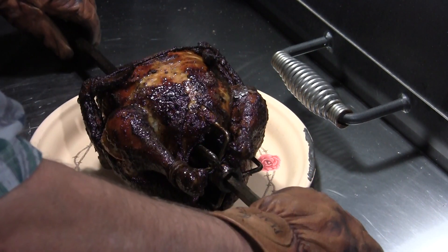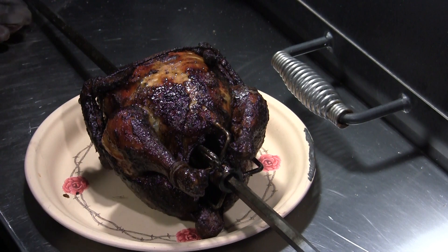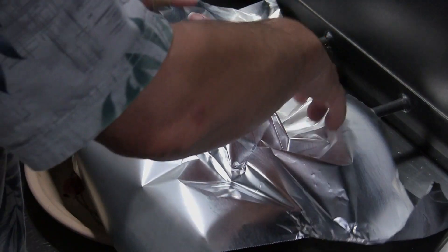That looks pretty good. It looks pretty dark on camera — it is dark, but not as dark as the camera's making it look. I'm going to cover this up for about 15 minutes. While we're waiting for the chicken to rest, let's talk about the cook. The last hour and a half I just kept pouring the charcoal to the pile and really got the heat cranked up to get this thing to finish. Believe it or not, it went six hours. Just now pulled it — it's dripping nice and doesn't seem to be overcooked.